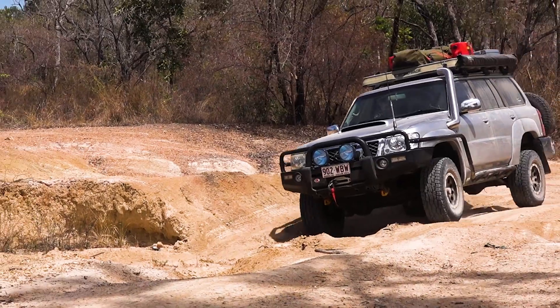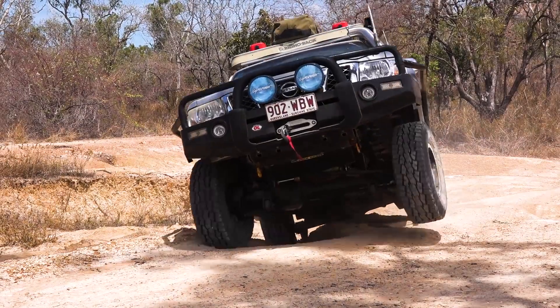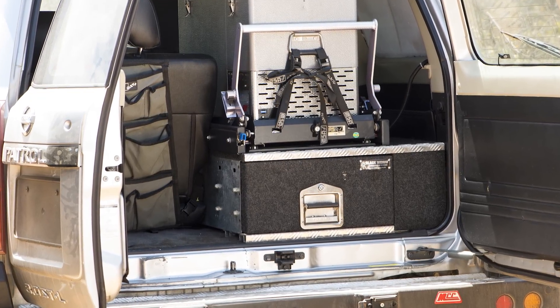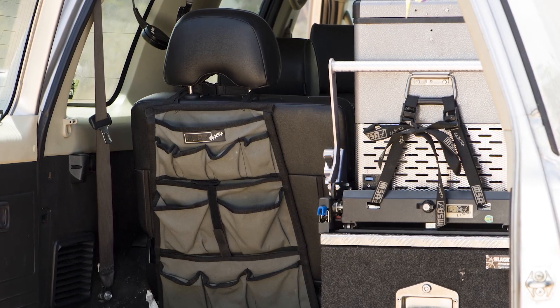Adrian has also upgraded the main tank for the GU to a 140-litre unit, and kept the standard sub-tank for the longer trips. Because he tours with his family, Adrian has kept the setup neat in the back with a single Outback drawer system for his gear, which enables him to keep the factory rear seat.